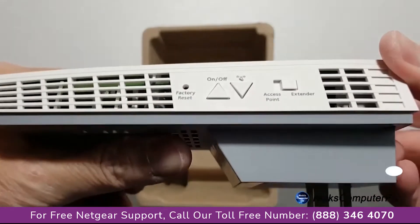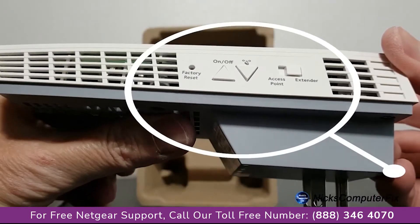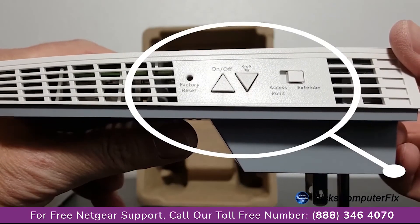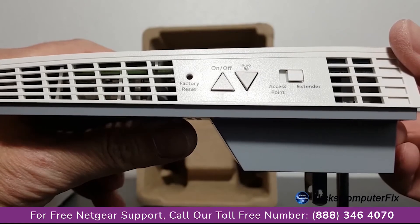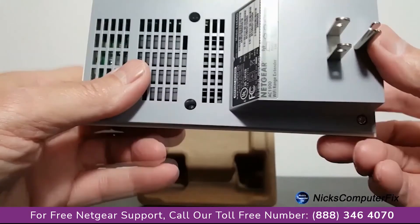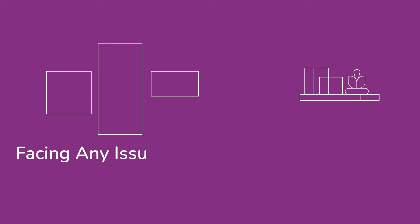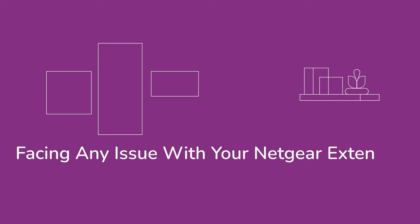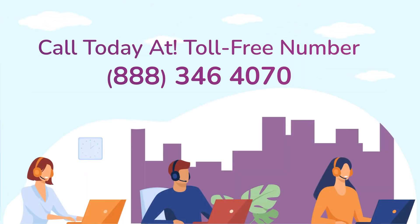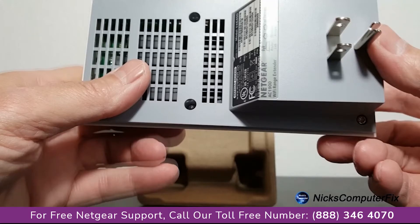On the left side, we have the factory reset on and off button, WPS, an access point or extender button, and also a lot of air vents because this device does get hot. On the bottom, we have model number, serial number, WPS numbers, lots of air vents, and an AC plug as well.